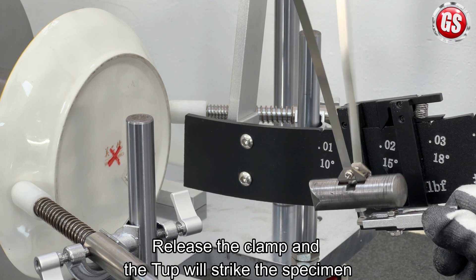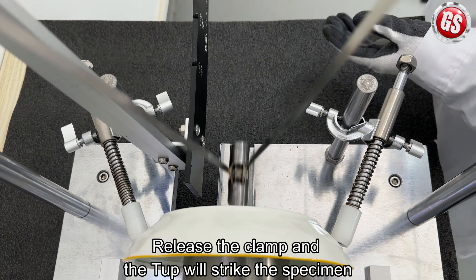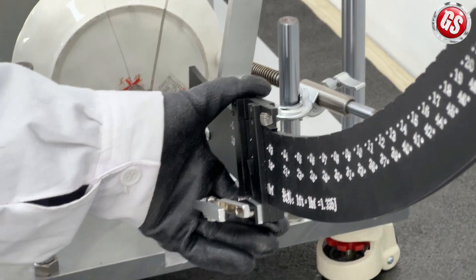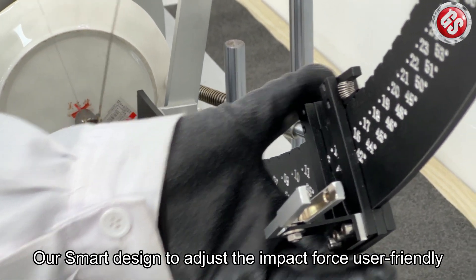Finally, release the clamp and the top will strike the specimen. Our smart design allows you to adjust the impact force — user-friendly.